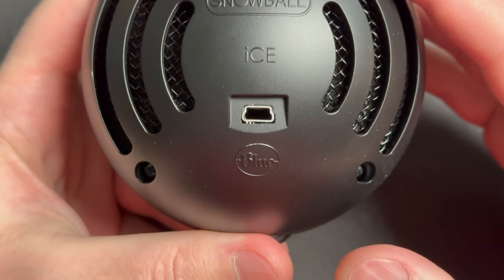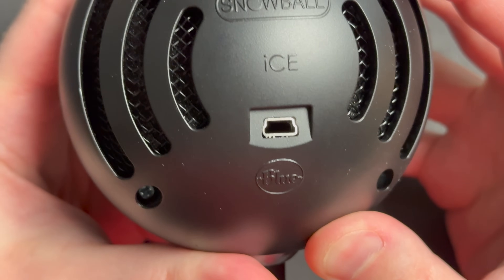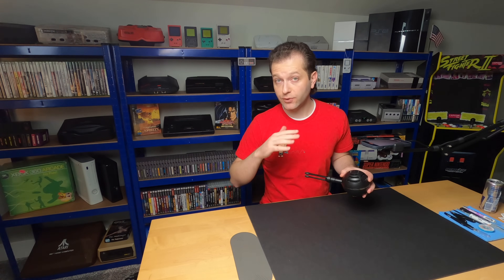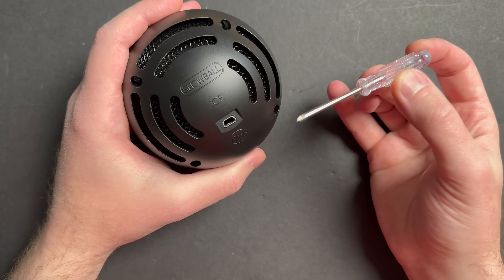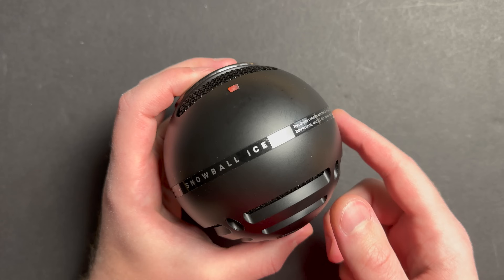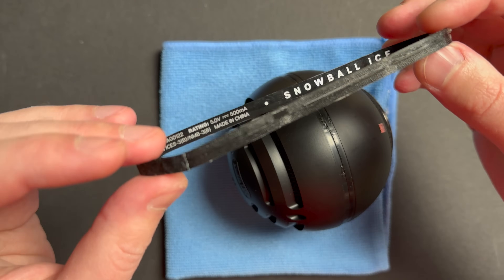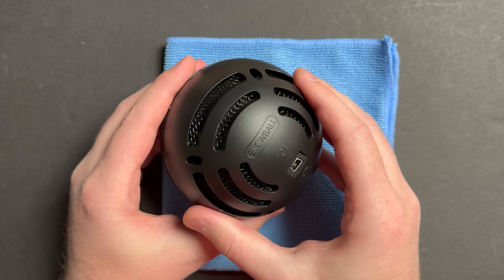Let's get down to business. This port is completely busted — someone's definitely done a number on it. Pins are all gone and it looks like whatever's left of that port is inside the microphone. Hopefully we're not dealing with ripped pads or broken traces. We'll just have to take it apart and see. All four screws are out. This decal here is actually holding the two halves together, so let's soften that up with a hairdryer so we don't damage the lettering.